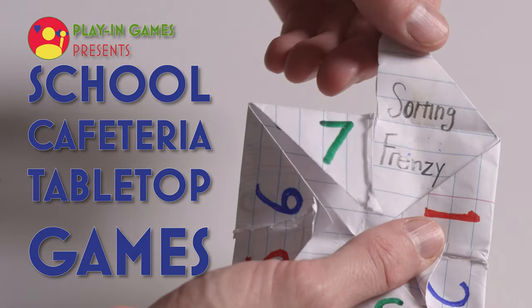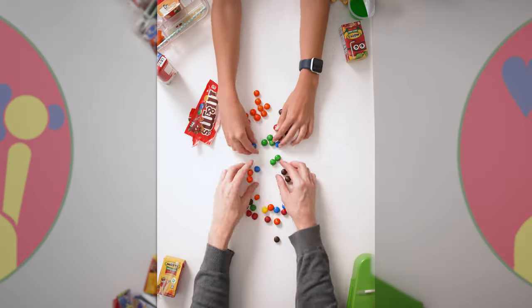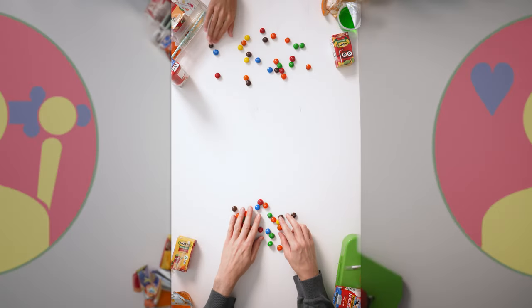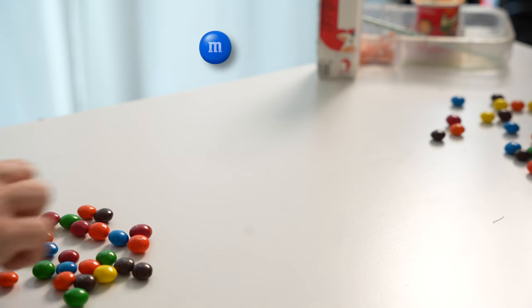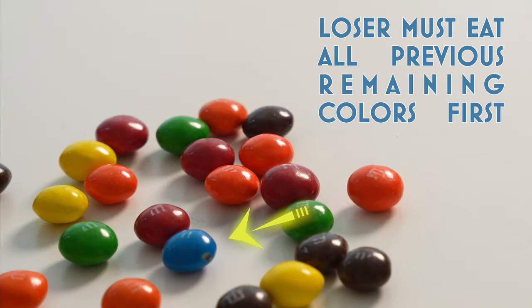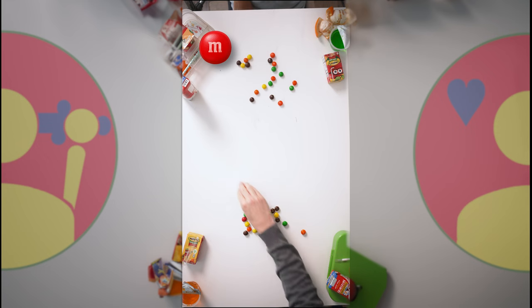Cafeteria game number eight: Sorting Frenzy. This can be played with a big bag of any colored candy. Open your candy bag and split all the colors evenly among all the players — if there are any leftovers, whoever provided the candies can eat them. When all players have the same amount of each color, mix them up in a pile in front of each player. Each player holds one hand behind their back. Have a friend call out one of the colors — all players use their free hand to pick up and eat that color one at a time. If you're the first to get all of your blue ones in your mouth, shout 'done.' If you have leftover candies of that color, you must eat those first in the next round before eating the next color.